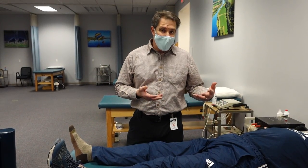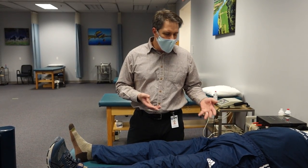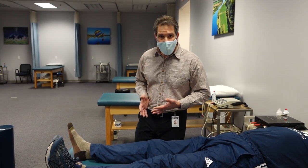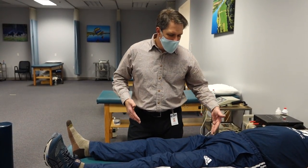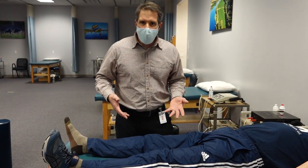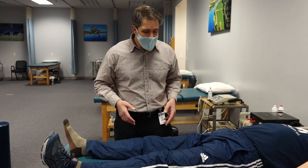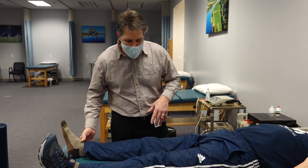This gentleman has a negative x-ray, so very mild osteoarthritis. He developed a sudden onset of discomfort after slipping and the leg going out and back really quickly, having a lot of groin discomfort. Doing some manual muscle testing, he's not really having a lot of discomfort with any resisted manual muscle testing, so I'm going to get right to it.